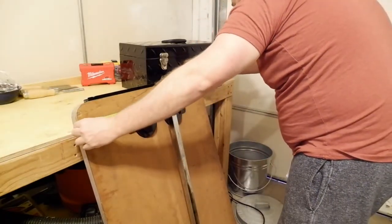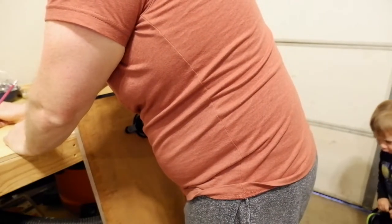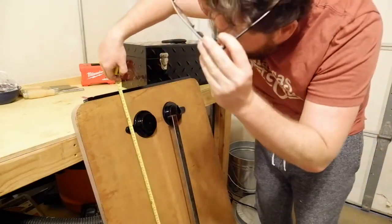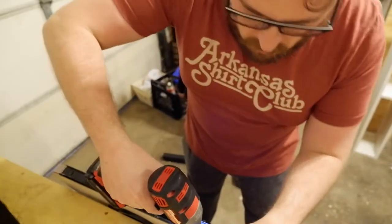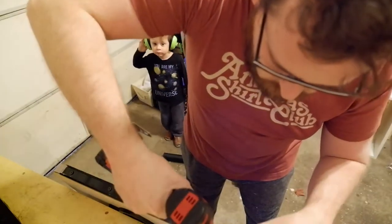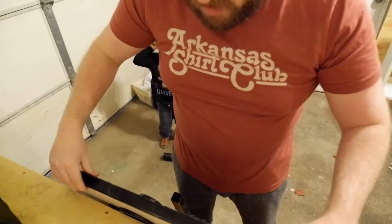The first thing I did was grab some dimensions off the existing table. A trick I picked up — I usually write the dimensions for the project I'm working on directly on the worktop of my bench. It's going to get covered and sanded and beat up anyway, and it works for me.